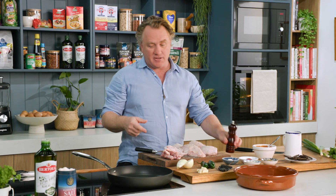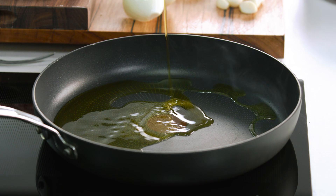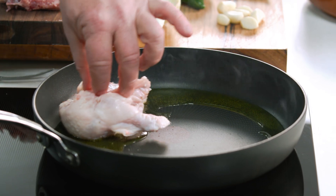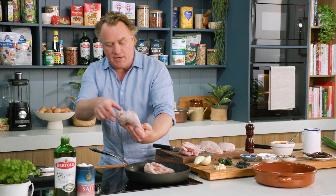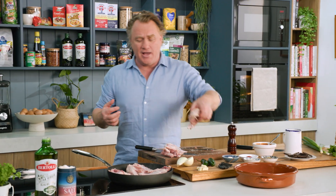Then it's a matter of popping it into the pan. My pan's nice and hot, so I'll add some extra virgin olive oil — that's going to start sizzling straight away. Pop that over there and put it in skin side down. I'll do that for a good reason, because I want the skin to crisp up and render down so I've got all the flavour in there. That's looking really nice.